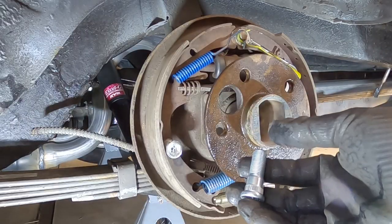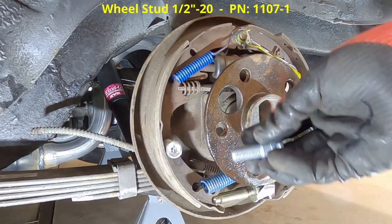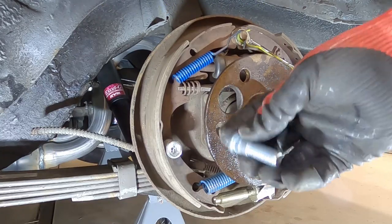These new studs I got, I got them from National Parts Depot. But pretty much whatever car you have, you can get them from anywhere you want. I think they were like $3 a piece or something like that, so that worked pretty good.